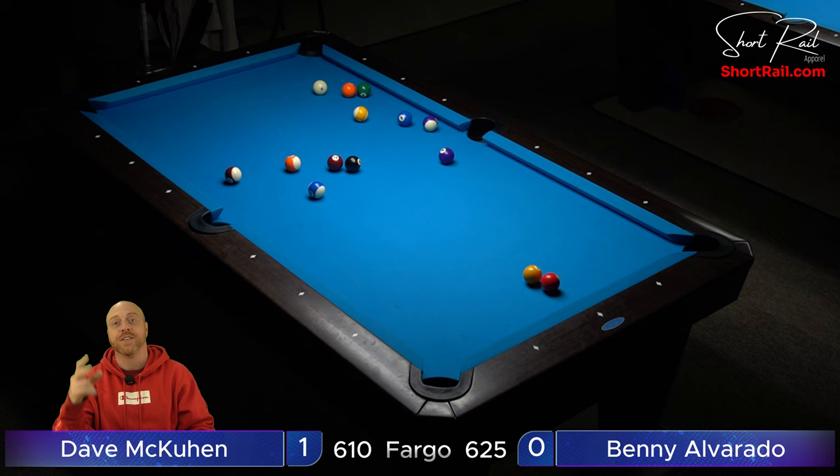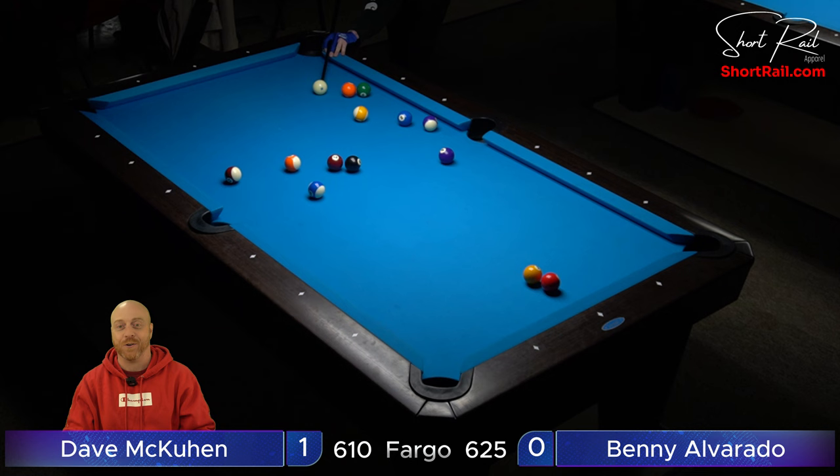I appreciate everybody for the support on this tournament. I've got a few league matches to post after this, and I play league again tomorrow, so I've got matches for days, boys.